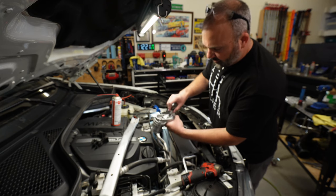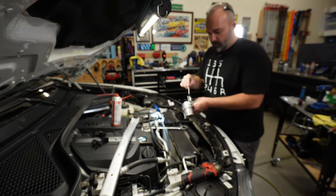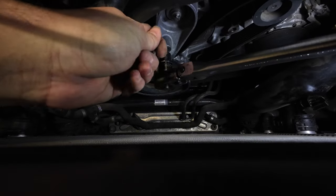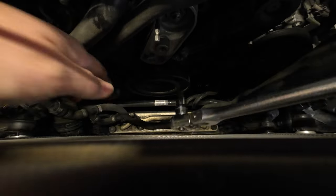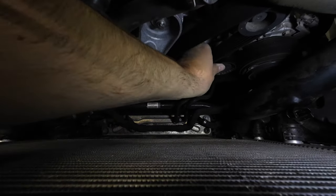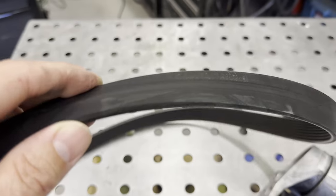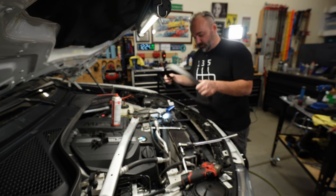We're going to need a T60 Torx here to rotate our tensioner, and then I'm going to use a T20 Torx long drive as my lock pin to release the tension. Rotate until you get this guy to lock into place — there we go. Make sure you pay attention to your belt routing. Now we can pull our belt off the idler, around the alternator, around the AC compressor, and ultimately the crank down there. There's some very slight fraying of the fabric on the side — ultimately not a terrible belt, but it was definitely time to change it.